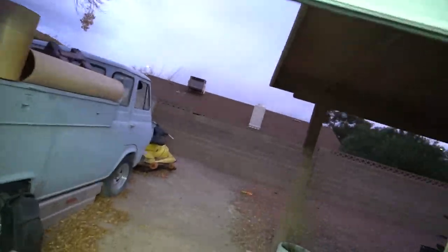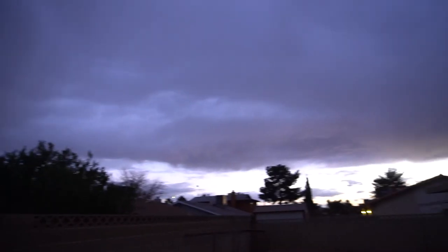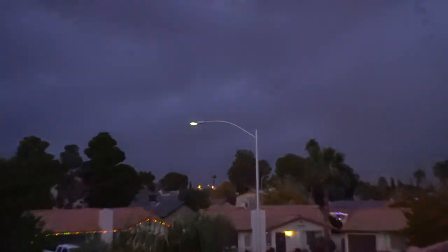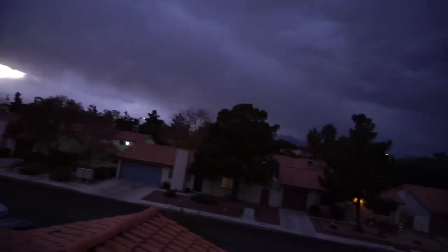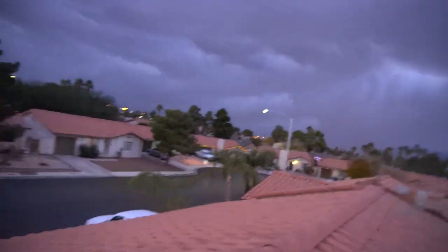Looks like it's about to storm out here though. Looks crazy out here right now. Look at that - that looks so sick. But yeah, we haven't had rain in Vegas for like 250 days or something crazy like that, so hopefully it pours.